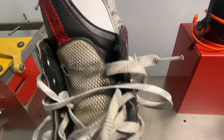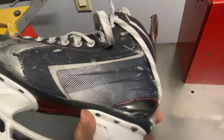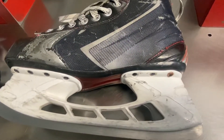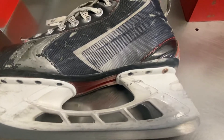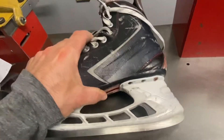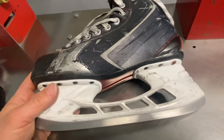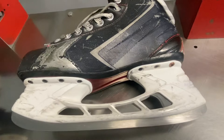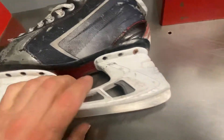The tongue is regular, nothing special. These have been worn pretty good. I just want to show a medium pair of skates, like not a top end. Weight-wise, they're not heavy, they're pretty light. Some of these skates that are composite have a lot of materials in there and they get a little heavier, but this one here is not that bad.